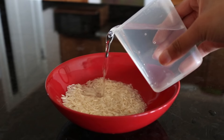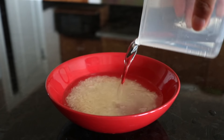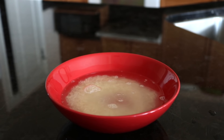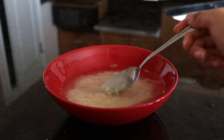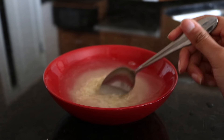So the next thing I'm going to do is take a cup of water and pour that into the rice so it can soak for about 30 minutes. Then I'm going to take a silver spoon and crush the rice so that all the minerals can be released into the water.